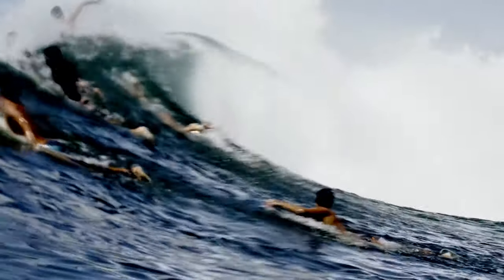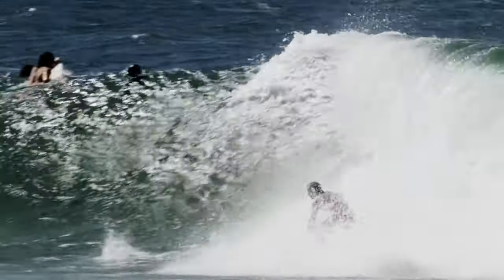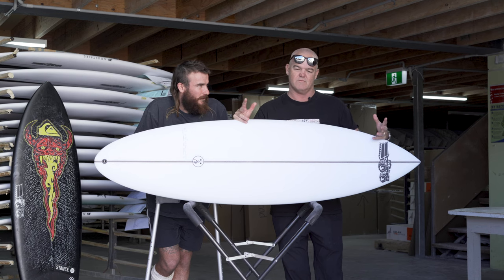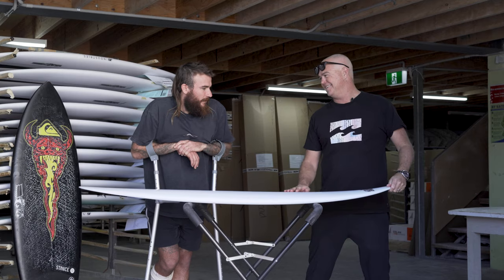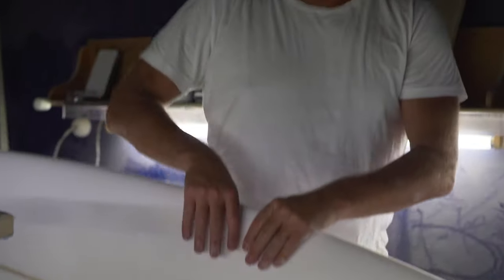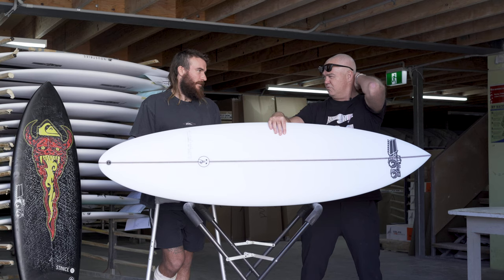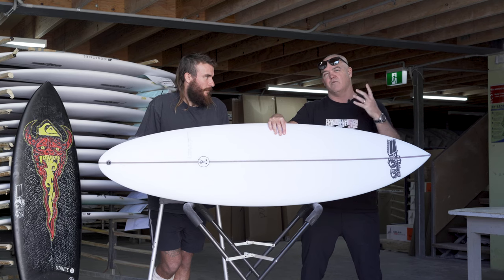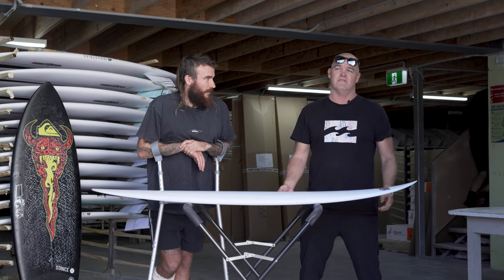Basics of the board: it's just a basic single-double concave. The outline's been pushed forward. You're riding a 5'11" when you might be riding a 6'2". It really does wipe inches off what you would normally ride as a good wave board. It's just because it's got all the volume. If Mikey was riding 27 and a half litres on his normal shorty, this board is pretty much going to be 28 and a half — at least. It's an extra litre, even a litre and a half.